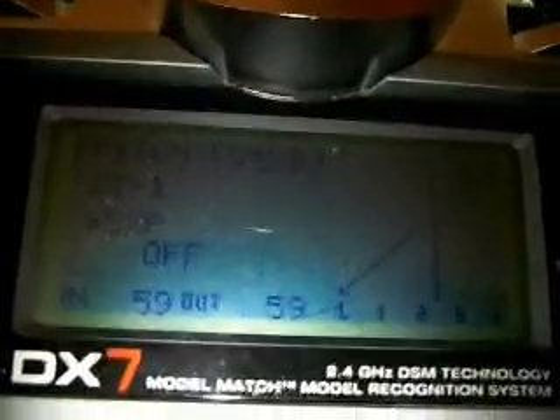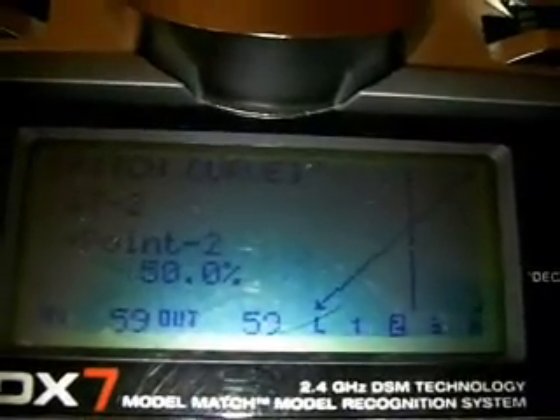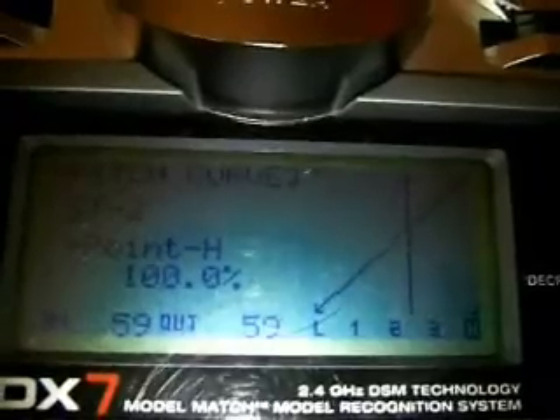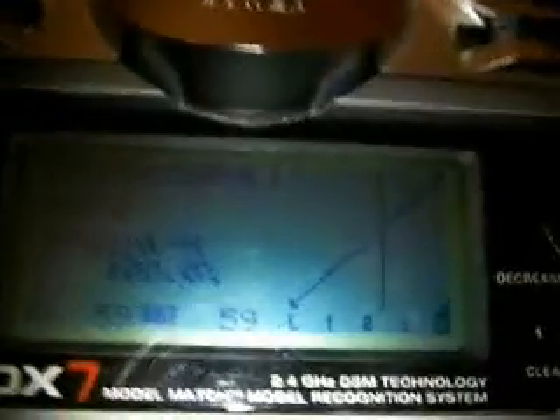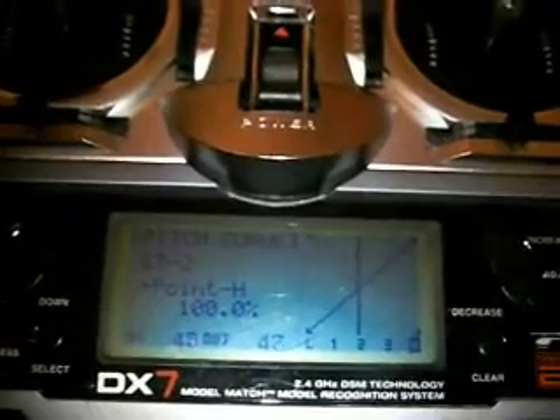You'll want to be in stunt mode number 1 or 2 and set the pitch curve to linear 0, inhibit 50, inhibit 100. In that curve, you'll see that your stick adjustments are linear to your stick position. So if you want 50, you just go to the middle. That's the first thing you do — set that to 50.